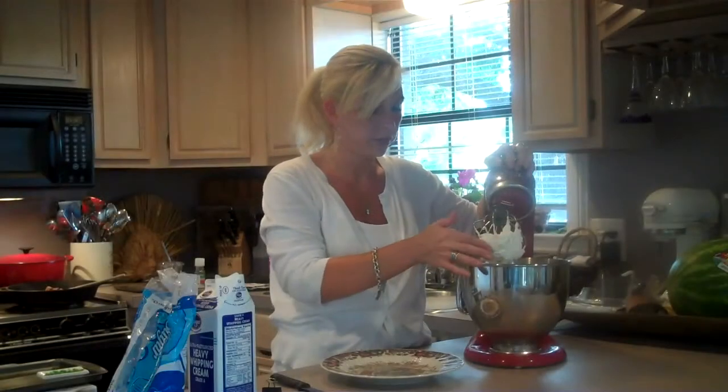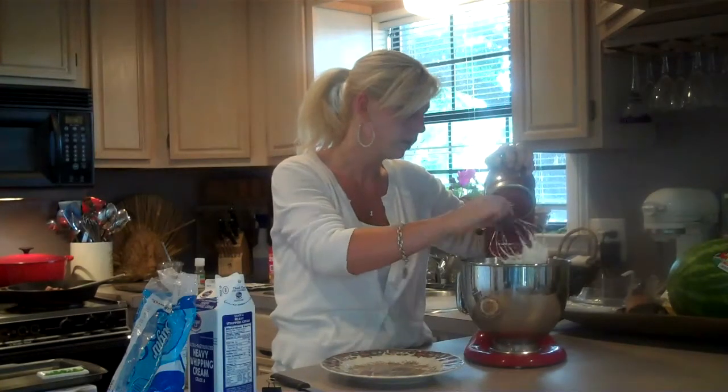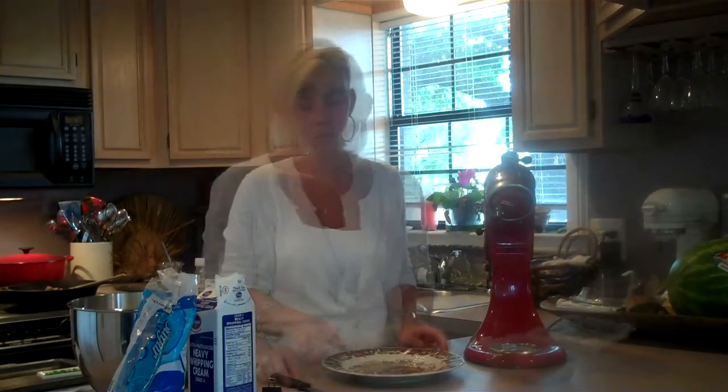My whipped cream beat for about a minute. It's nice and stiff as you can see, and it's plenty sweet. I will set this aside — you can set it in the refrigerator. You want to use it pretty quickly after you whip it, because it can kind of come back and be a little bit milky.